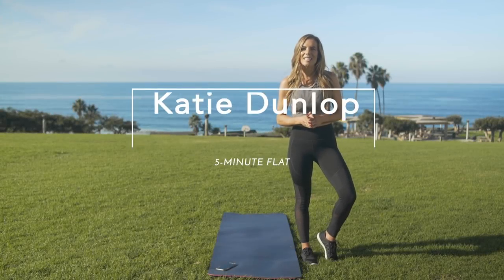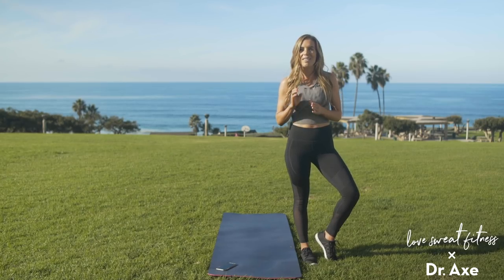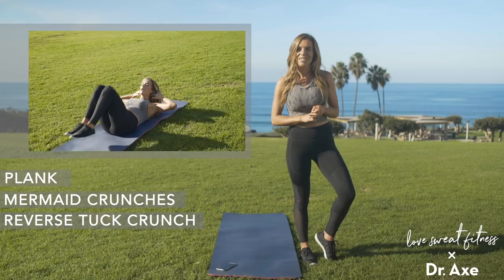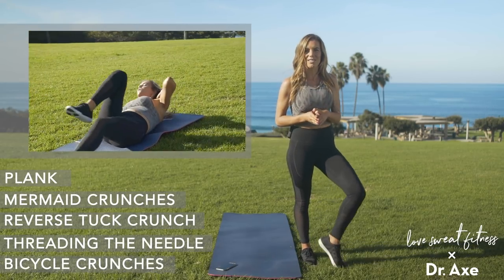Hey guys, it's Katie of Love Sweat Fitness. Today I have a five minute flat belly workout for you. We have five different exercises that we'll do for about a minute each. We're going to start with a plank, move on to mermaid crunches, a reverse tuck crunch, threading the needle, and finish with bicycle crunches.